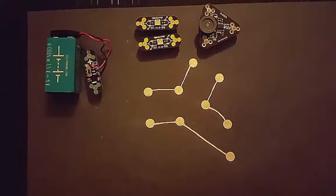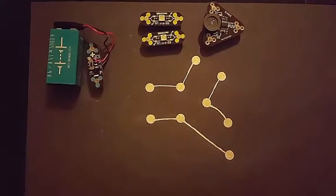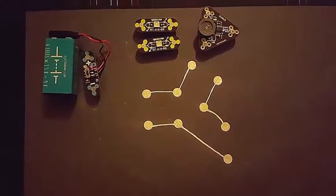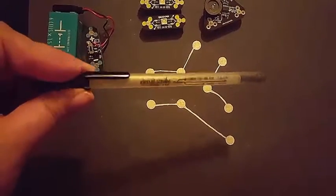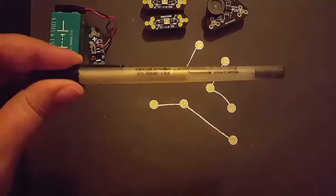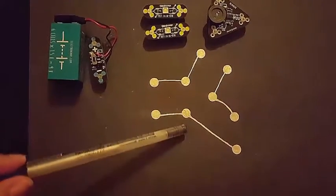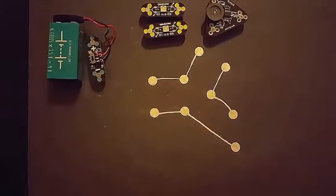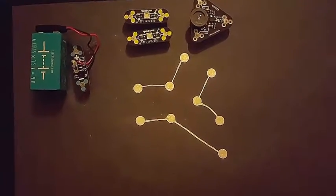Hi, this is Cammie with OMG Goodies. Today I'm going to go ahead and show you a circuit that I've built using CircuitScribe. If you look here, you can see that I have used this special silver pen. It has conductive silver in it so that you can draw the pattern that you need. I did this on black construction paper so that you would be able to see that pattern.